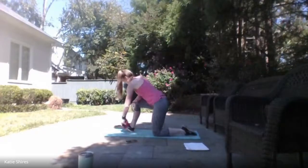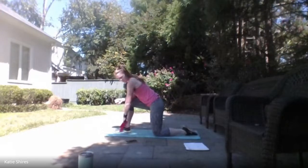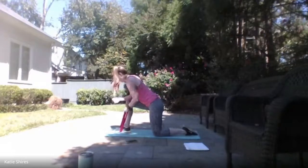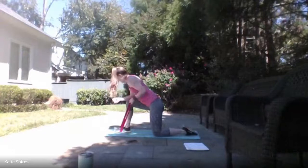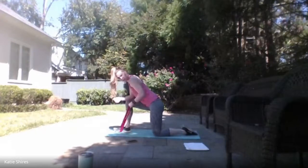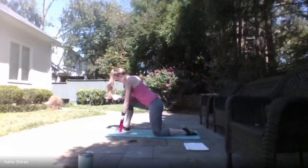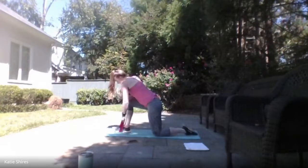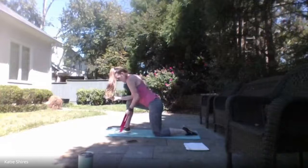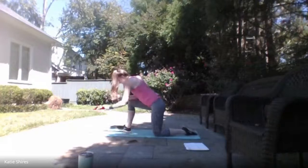Same thing on the other side. Ready, set — here we go! Row it up, bring it back down. Coming all the way down with that row and all the way back up. Try not to let that shoulder come up — keep it away from those ears. You're here for 3, 2, 1 — relax.